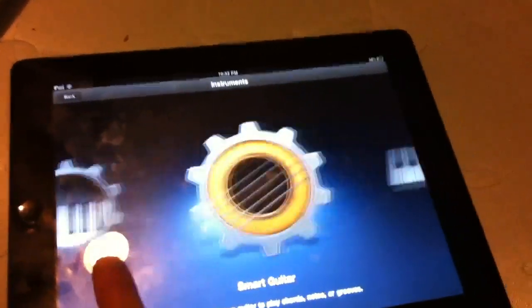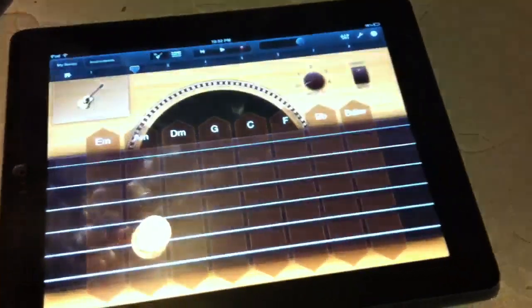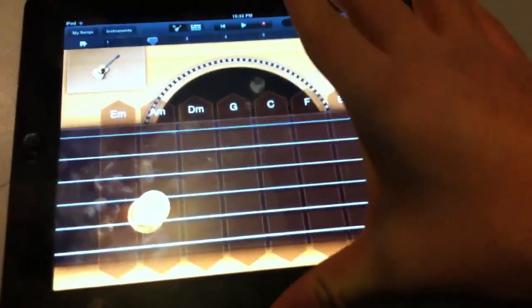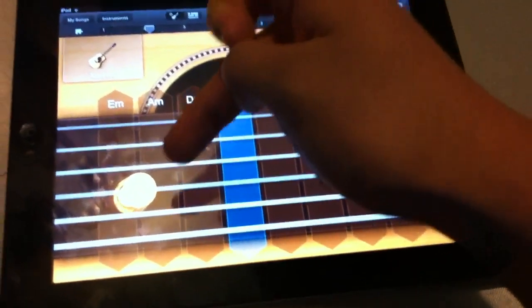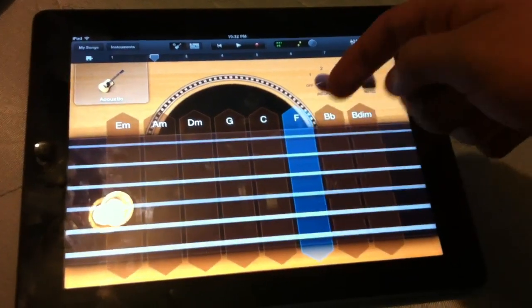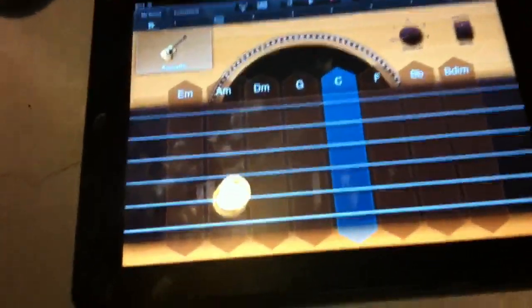Now this is something new they have — it's called Smart Instruments. It's pretty much to help you if you've never picked up a guitar before, or if you just want to mess around and have fun. It tunes the app's guitar so that it sounds nice. Everything is perfectly tuned so that when you strum it, it comes out as a perfect note — it just sounds so nice.